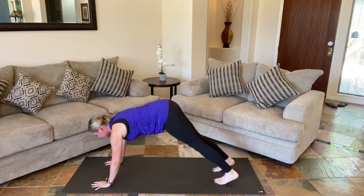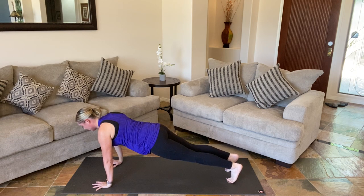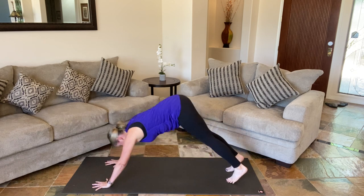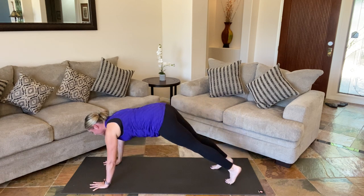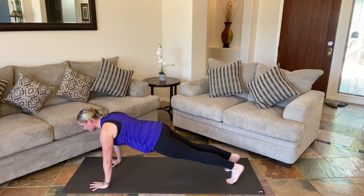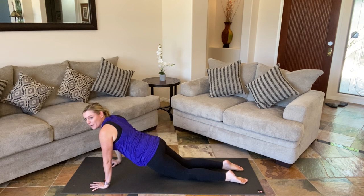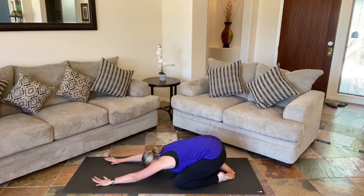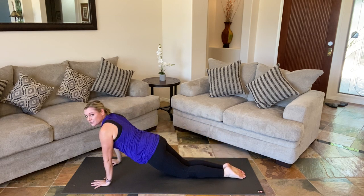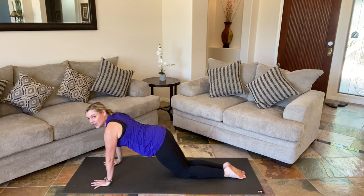Now we're just going to simply shift forward into a high plank and hold. Fingers are spread apart. Breathe. And we're going to shift back into down dog. Shifting forward into plank, holding. Hips are nice and level with those shoulders. We're breathing, feeling that core fire up. Now we can continue this — I'm going to show one modification: we're in kneeling plank. You can pull back to down dog or to child's pose. Shift forward again into plank of your choice, really firing up that midsection. And then shift back into down dog or child's pose.